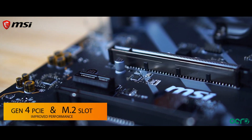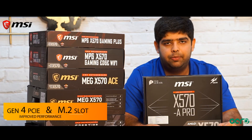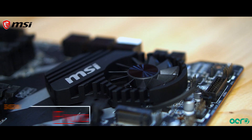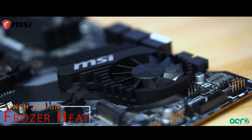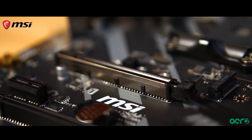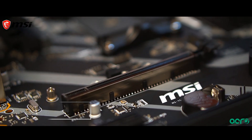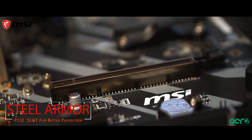It comes with a next generation PCIe slot and M.2 slot which provides next level gaming performance. It also comes with a new frosted heatsink design which keeps the motherboard chipset cool. The PCIe slot comes with steel armor which prevents any damage to the motherboard.